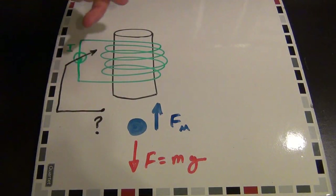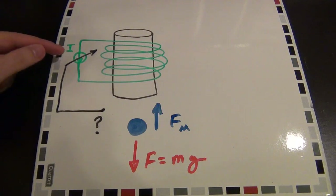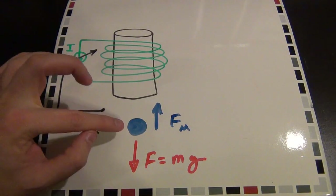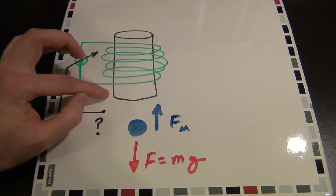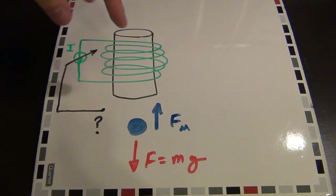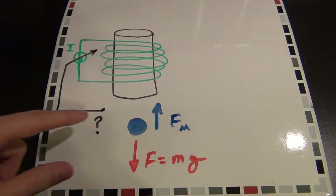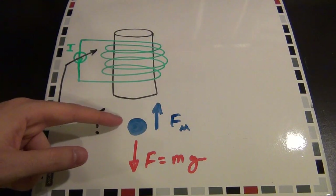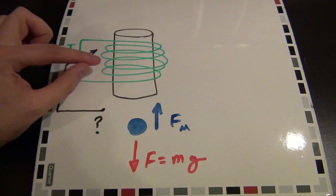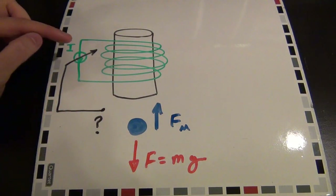Once you push current through a coil — here I've drawn a current source pushing current through a coil with a ferromagnetic center — if I adjust the current I, I can adjust the magnetic field. What I need to do is measure the distance between the object and the magnetic field source, and use that distance to correct the amount of current. This forms a feedback loop: you measure how much error you have and use that error value to correct the magnetic field. If the object gets too close, we sense the distance, feed that back, and reduce the magnetic field so the object falls back down. If it's falling too far, we detect that and strengthen the field to bring it back up.